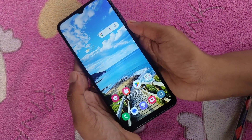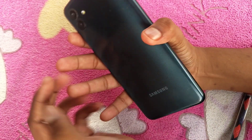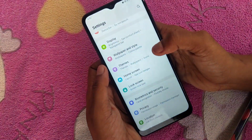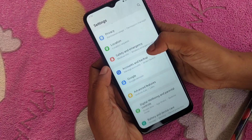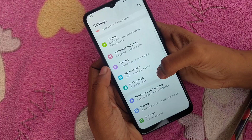Hi friends, in this video we will see how to remove the PIN password on a Samsung Galaxy A04 smartphone. First of all, go to Settings and then choose Lock Screen.